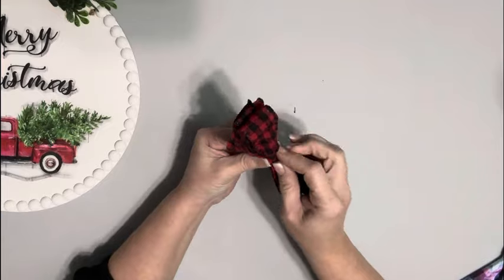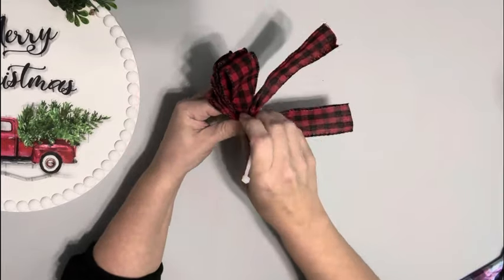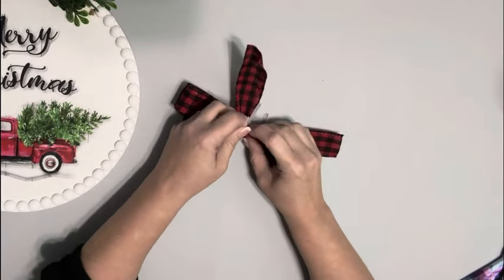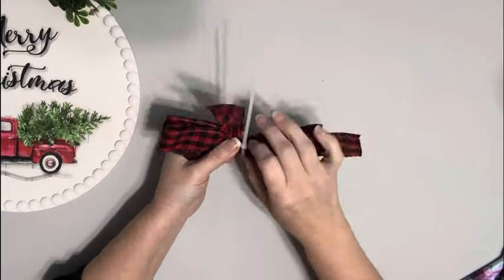Then I pinch it in the center and grab that piece I had set aside for the tail, and in the center of that gather, in between the center of my bow, wrap a zip tie around it pulling it nice and tight and cutting off the excess. You could also use a pipe cleaner or just some twine.